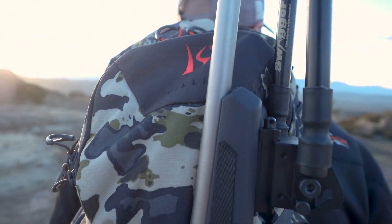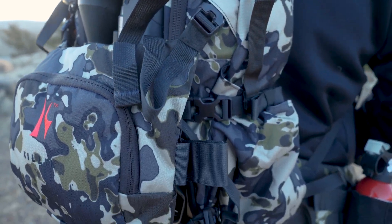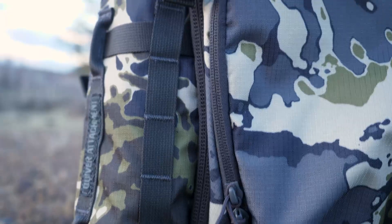Man, what a view. Hey guys, Todd Helms out here with Eastman's Hunting Journals today to bring you a gear review on the new Killick backpacks, the K2800 and the K2000.